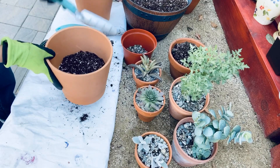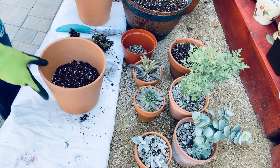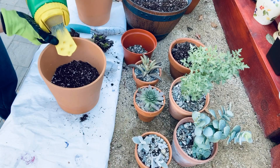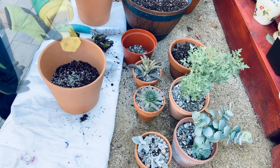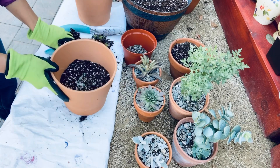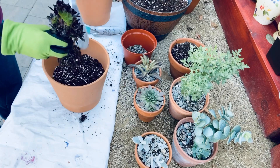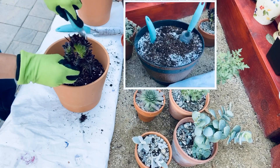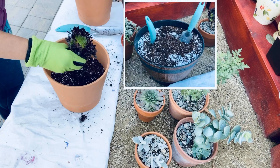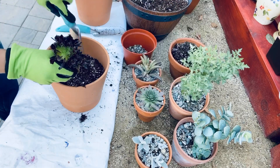Once my pot is half filled, I typically add another thin layer of fertilizer before the top. Then I'll continue adding some soil and plant our succulent. Another reason why premixing my soil and putting it in a plastic container like this is what I always prefer — I can easily fill up my pot without making a mess.